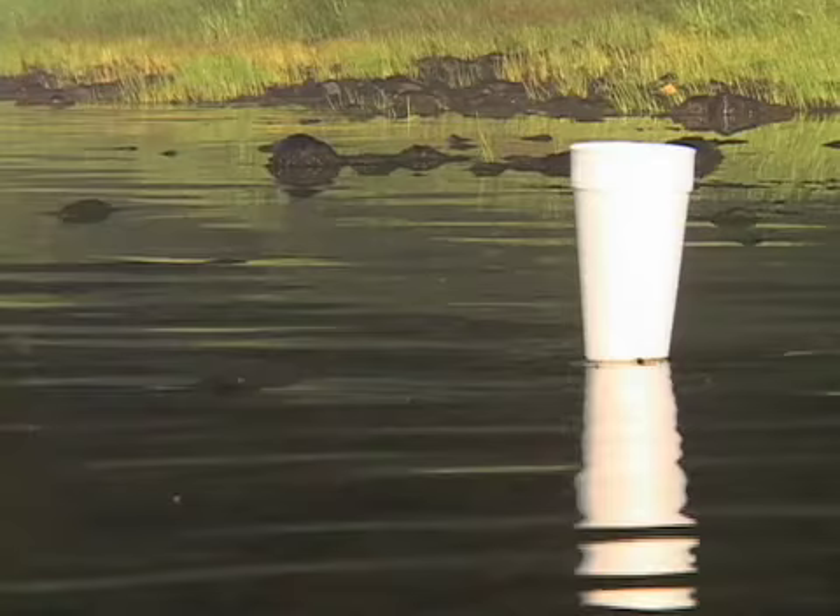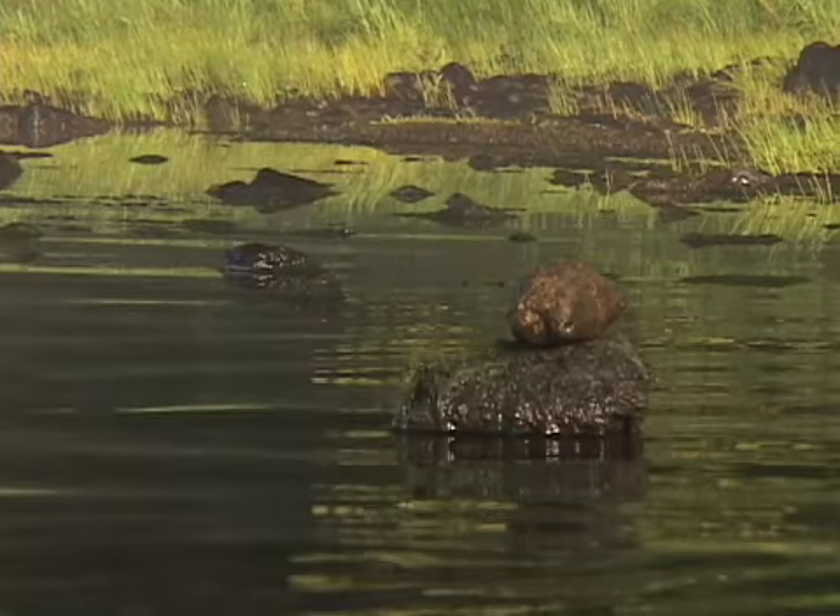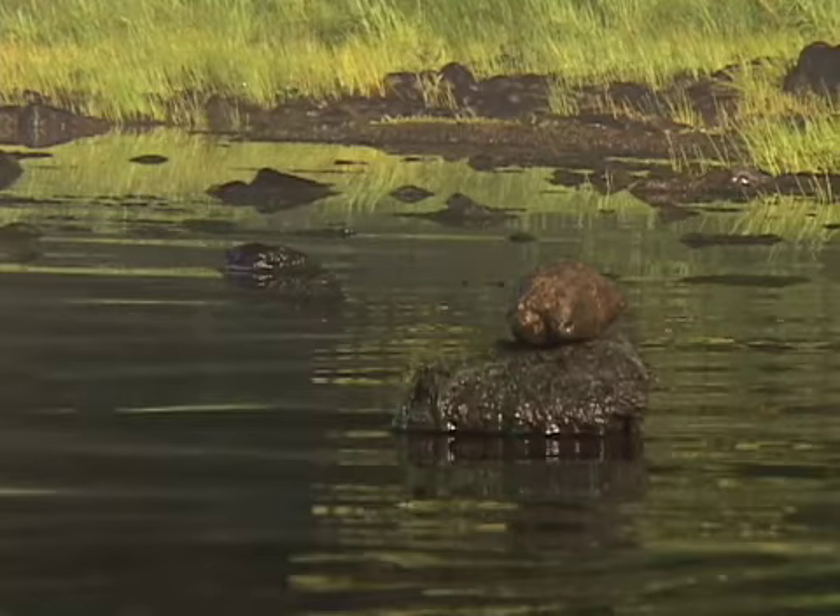We set up our coffee cup on the river bank, so as soon as we can see the water coming up on the edge of that, we're out of here. Sometimes if you use a pile of stones or a stone on the bank, you tend to forget which one you were looking at, and it could in fact cost you your life. Don't muck around with it. Put out a coffee cup, leave it sitting at the bank, and naturally take the coffee cup with you when you go.